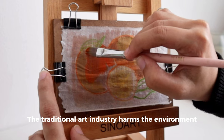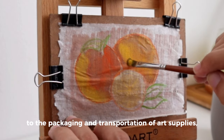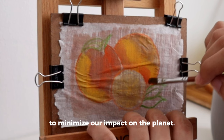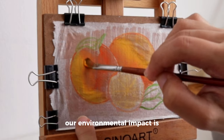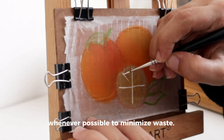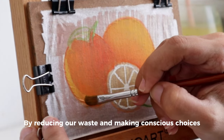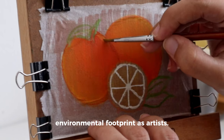The traditional art industry harms the environment in many ways. From the production of paints and canvases to the packaging and transportation of art supplies, the environmental footprint can be significant. But there are plenty of eco-friendly alternatives and sustainable practices we can adopt to minimize our impact on the planet. One of the simplest ways is by using recycled or eco-friendly art supplies, and reusing and repurposing old materials whenever possible to minimize waste. For example, I've been using cloth or flannel for my wet brushes instead of kitchen paper, because I can always reuse them. By reducing our waste and making conscious choices about the materials we use, we can significantly reduce our environmental footprint as artists.